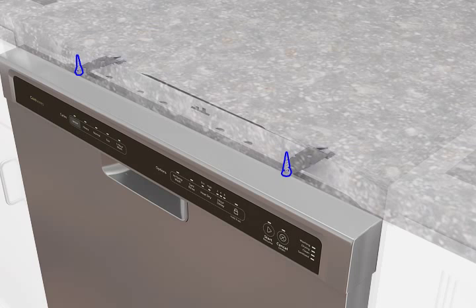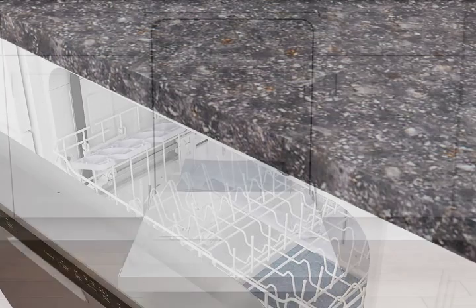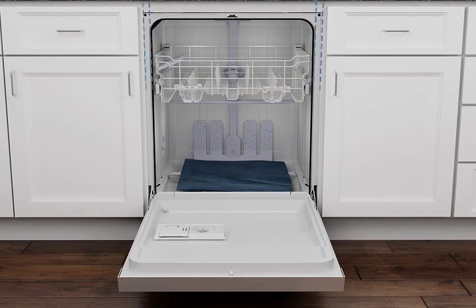doesn't make contact with the screws, brackets, or countertop, adjusting the leveling legs if required. Open the door and check that the space between the dishwasher tub and the cabinet opening is equal on both sides. If not, loosen the